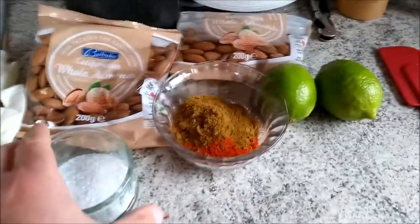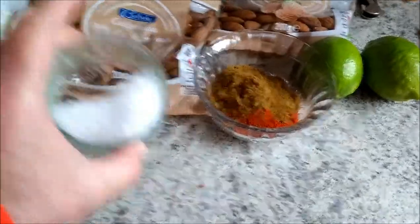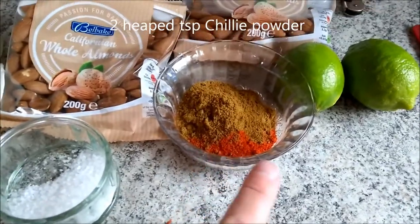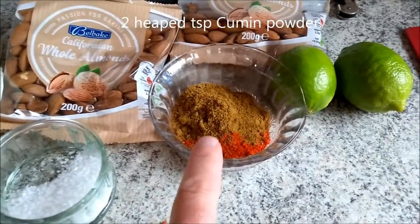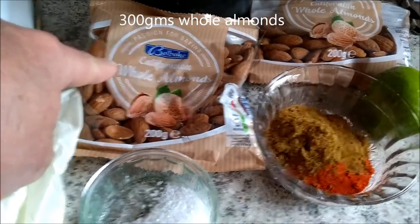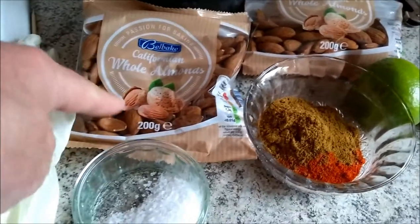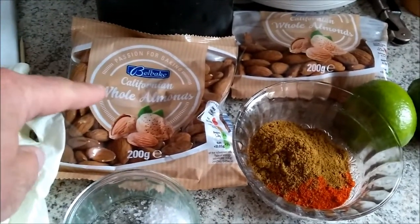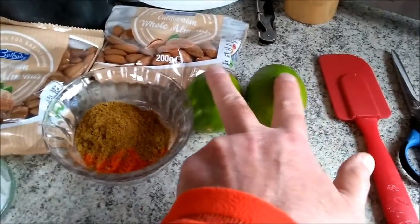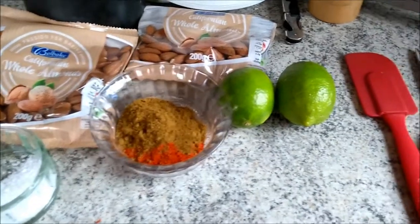What you need: about a tablespoon of sea salt, two to three heaped teaspoons of chilli powder, two to three heaped teaspoons of cumin, one and a half 200g packets of whole almonds — these are from Lidl, used to be £1.39 and now £1.45 for 200g, works out just under £8 a kilo. That was a half packet from one I made the other day.